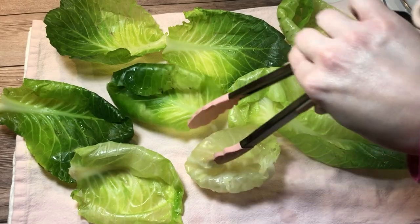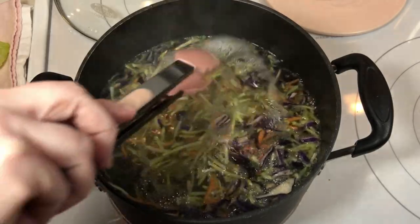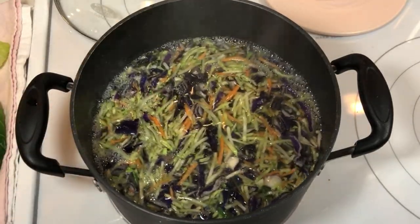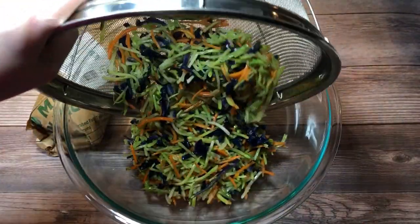While those were cooling, I cooked a 12-ounce bag of broccoli slaw in the same boiling water for just a moment to soften it and make it easier to roll in the cabbage leaves. Then I rinsed it under cold running water to cool it and let it drain.